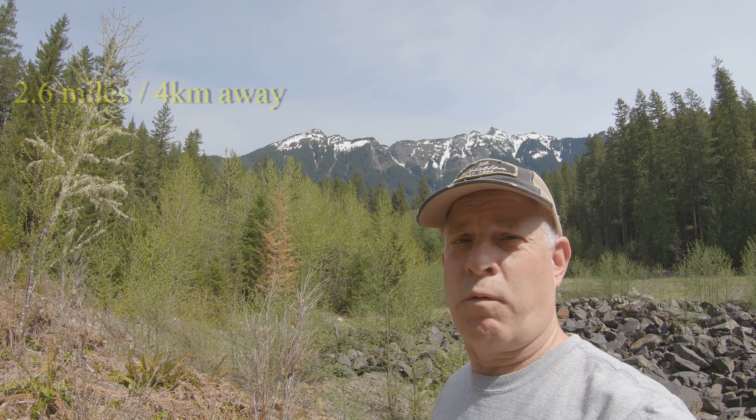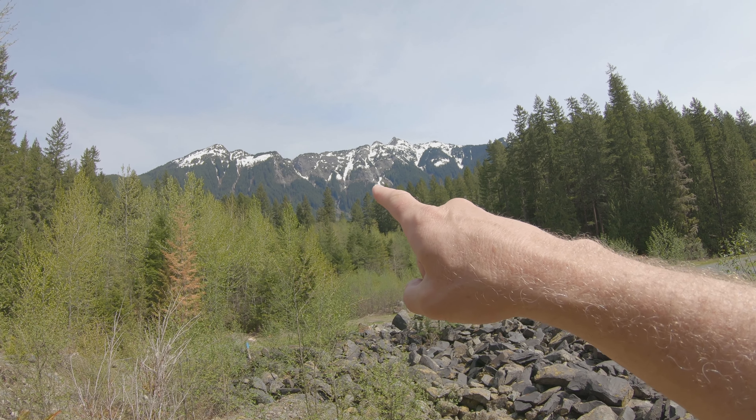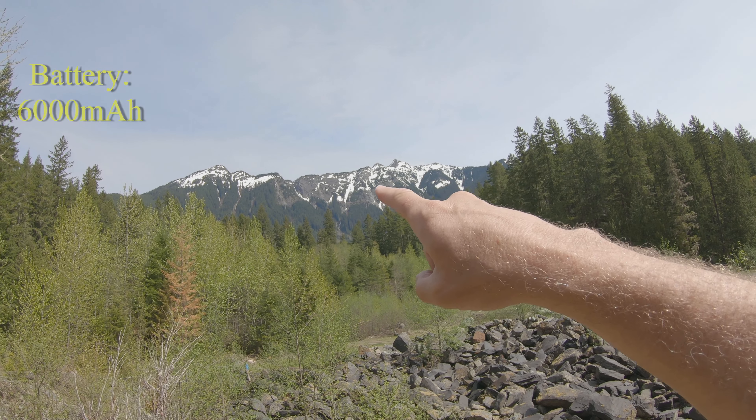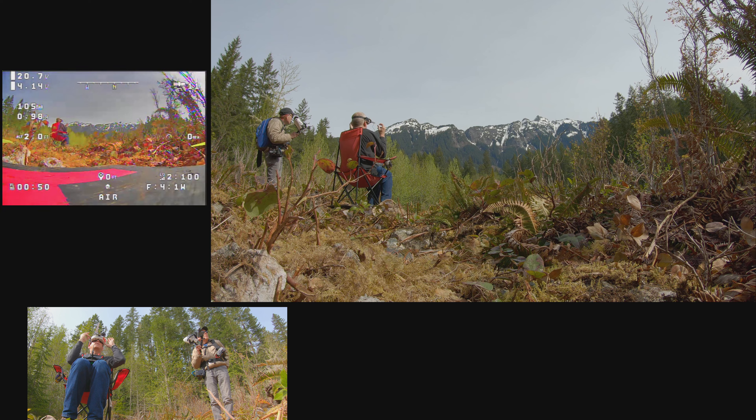We're out here again at Church Mountain — this is our third or fourth time flying it today. We're going to go up, fly the ridge a little bit, and experiment with a couple of different antennas. It's a nice day, winds are mild, a little bit of high clouds, but we're right in between a weather window so we've got to do it today. Let's go flying.